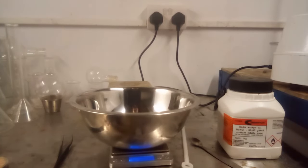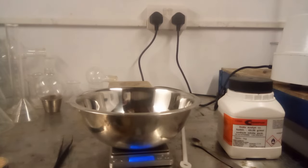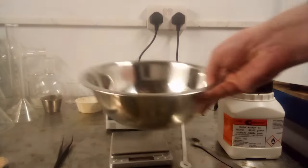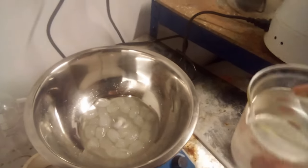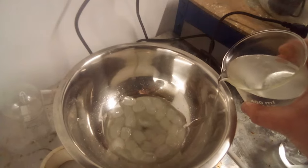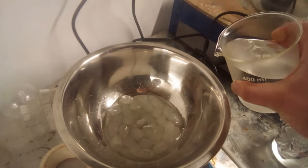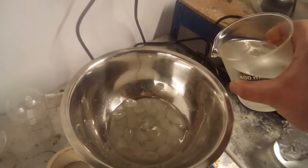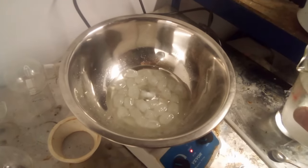Sharp-eyed viewers will notice the container is a 2-litre mixing bowl of the kind normally found in kitchens. I've got no beakers that are big enough, and even if I did they'd be too tall to fit in the fridge. Once most of the nitrite had dissolved I put a stir bar in the bowl and added the metabisulfite solution to it in small portions slowly and carefully. The reaction between nitrite and metabisulfite is very exothermic and if you add it too quickly you can actually feel the mixture getting warm through the base of the bowl.